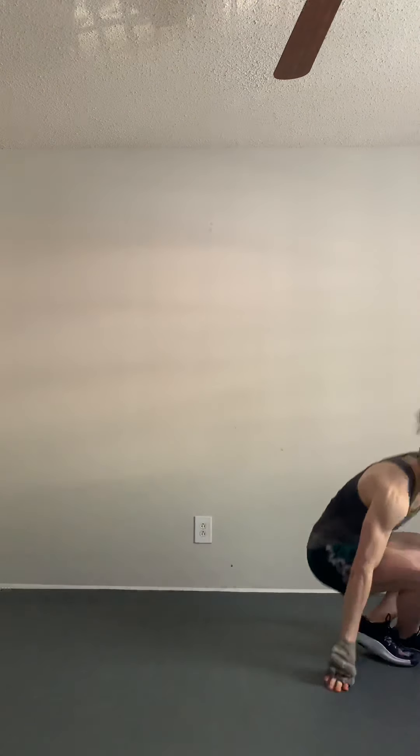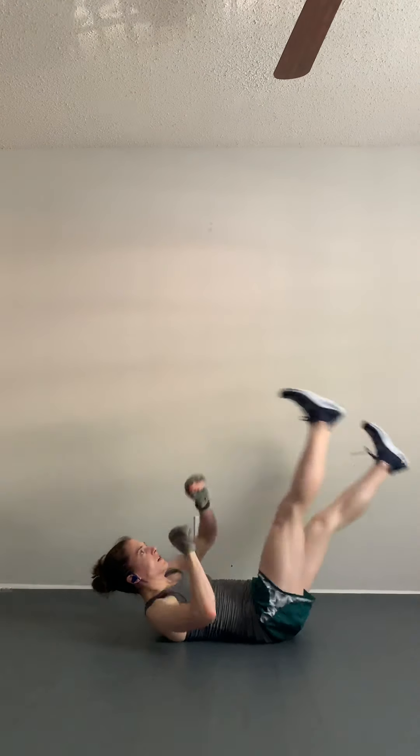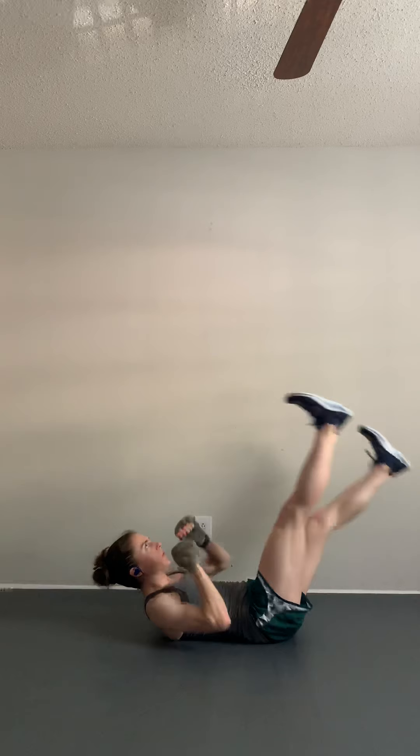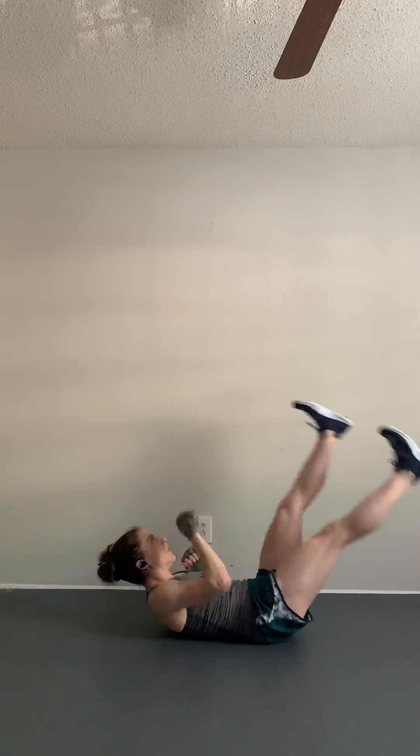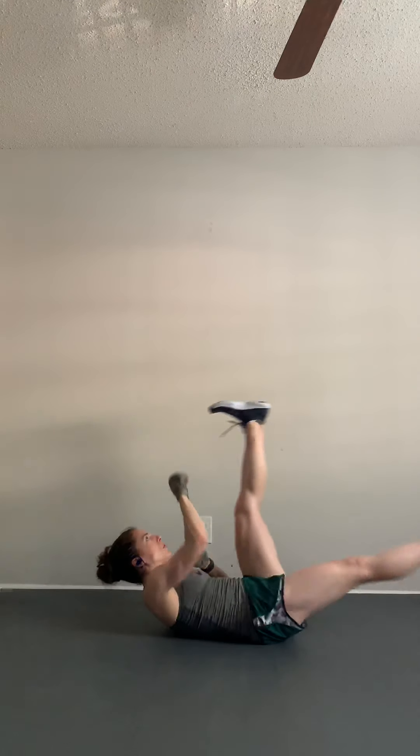We're going to move into switch kick punches on your back. This move is going to be pretty difficult, so go at your own pace. Ready? Just kick — try to keep your feet flexed the entire time. Nice steady pace. You've got 10 seconds left. And time!